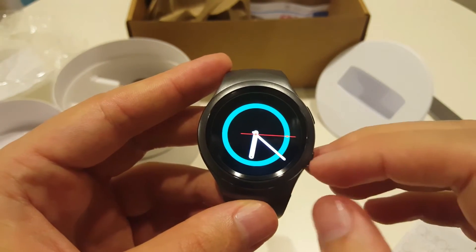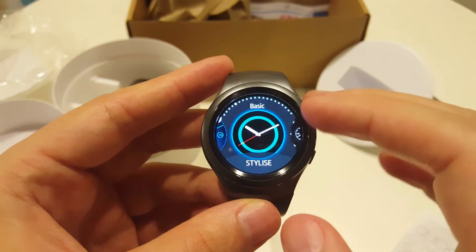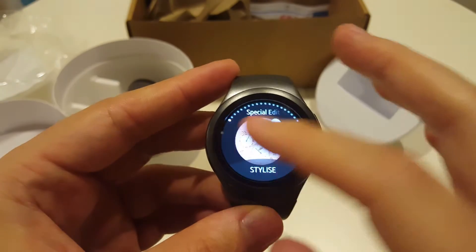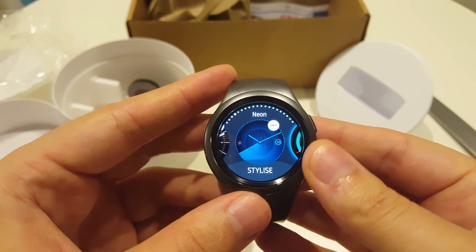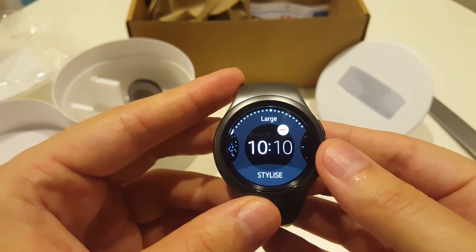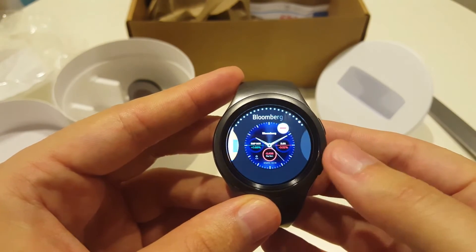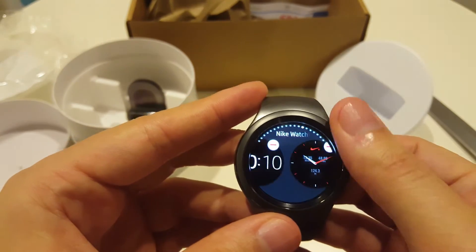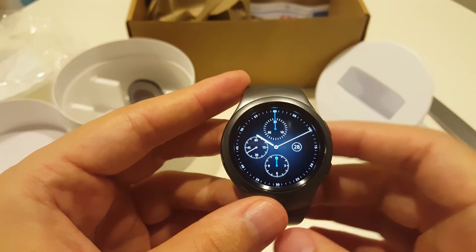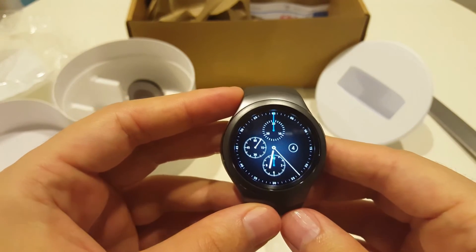If you want to change the screen of the watch, you need to hold it with your finger and you will get another option. We can rotate also on this one. As you can see, it has a lot of different styles. Depending on your mood or your clothes, you can choose a different one — there are a lot of templates. For example, if you want to be more stylish you can choose something like this, and it's a whole different watch. The display is just amazing, very very bright.